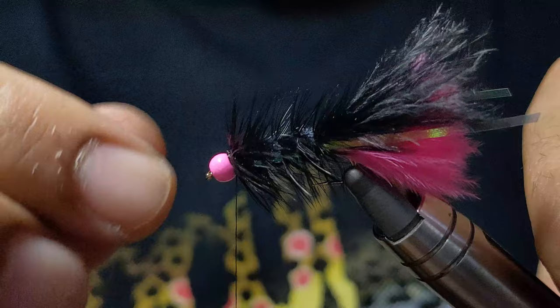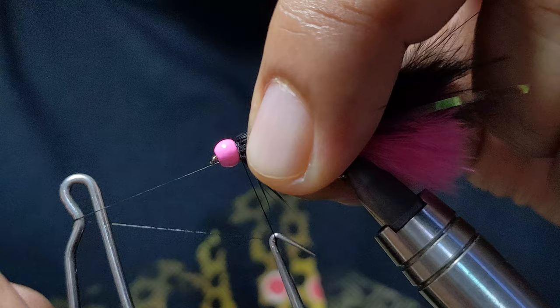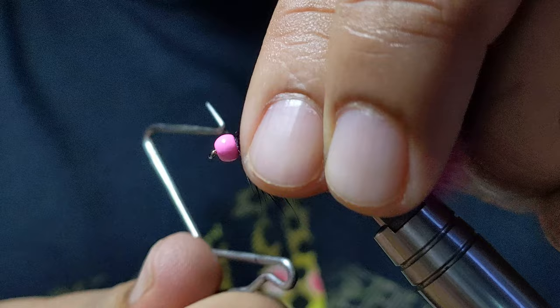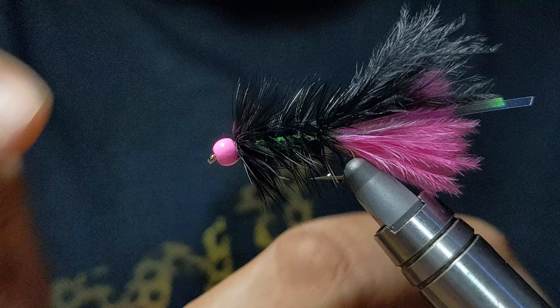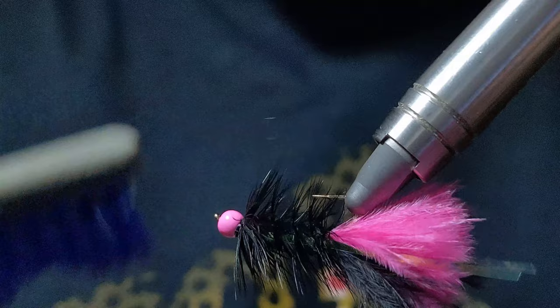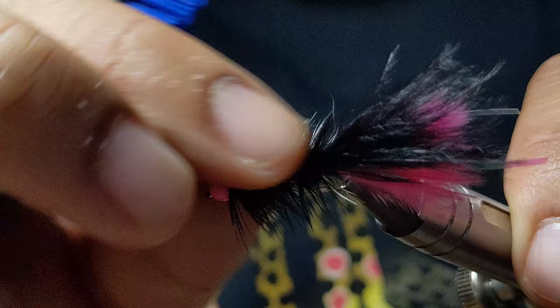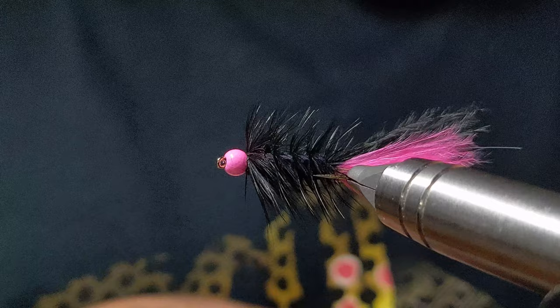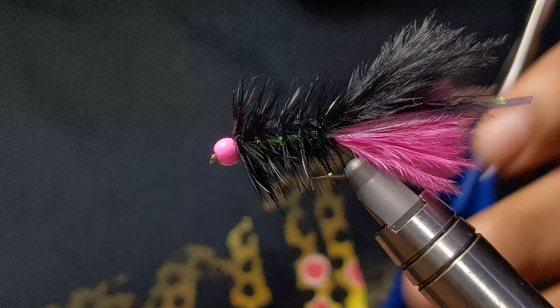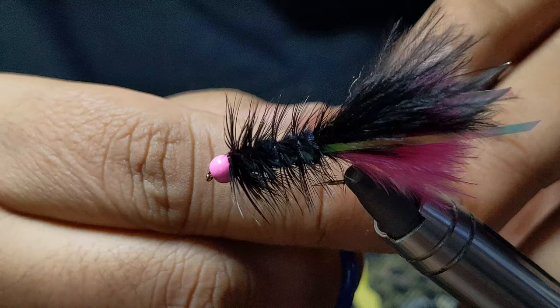Now we're ready for a whip finish. Then with a bodkin or a brush you can come in here and just give it a little brush to take out any trapped fibers from when we wrap that tippet, just to give it that nice profile. For the flash in the tail, I'll cut it on an angle just to give it that little extra uniqueness and give me a little bit more confidence on the water.